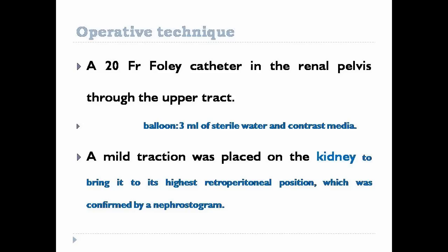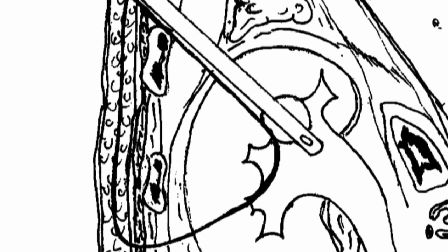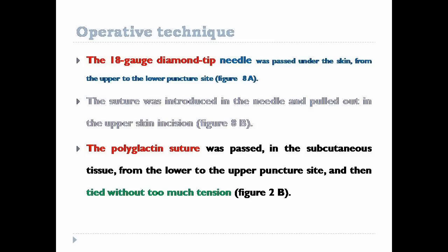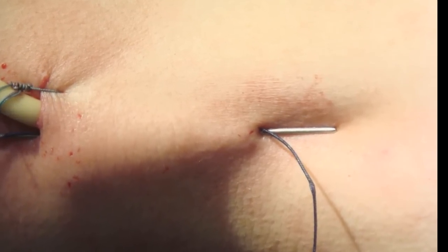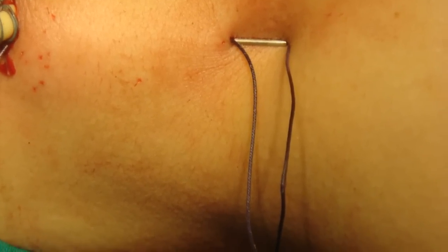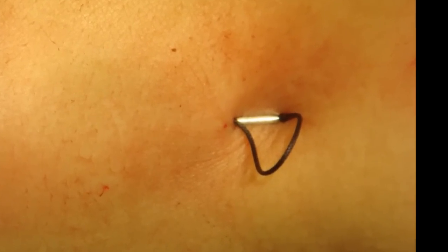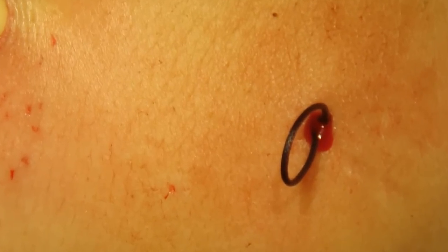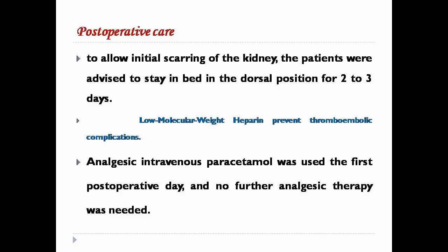The nephroscope and amplatz sheath are reintroduced in the kidney. A Foley catheter is inserted; the balloon is inflated in the renal pelvis and the kidney is attracted to the abdominal wall. The suture is now traversing the kidney from the lower to the upper calyx. The 18-gauge needle is passed from the upper incision to the lower puncture beside the suture. The suture is introduced into the needle and brought out through the upper incision. The polyglactin suture is passed in the subcutaneous tissue from the lower to the upper incision, then tied without too much tension. To allow initial scarring of the kidney, patients were advised to stay in bed in the dorsal position.